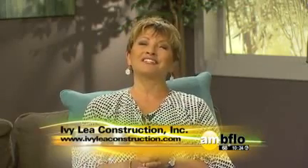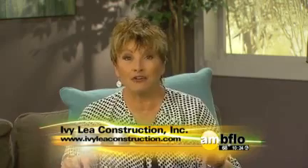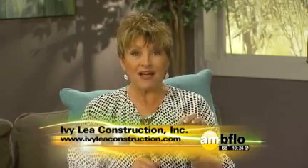We are back with Mike Washington from Ivy League Construction, because we're talking about something that every house has, and that's concrete when you look down. Now, it may be time to update that concrete, because it can make such a difference with the look of the house, and that might be the last thing you need to do.